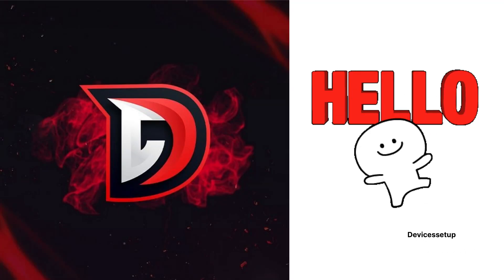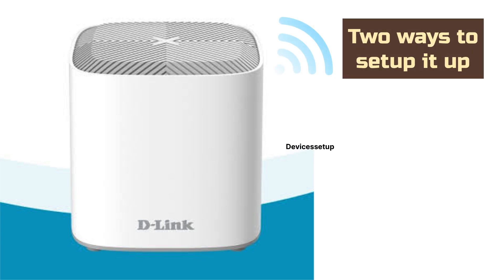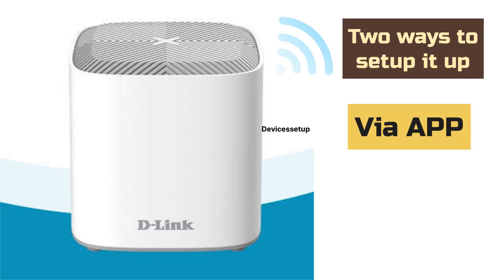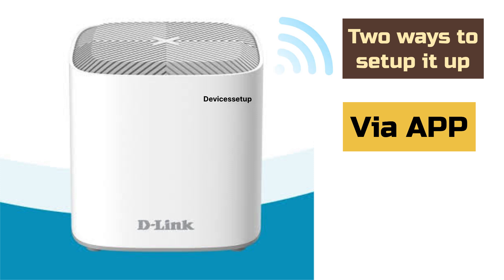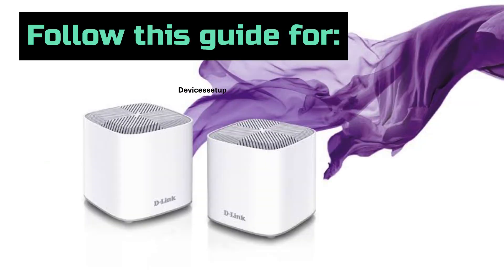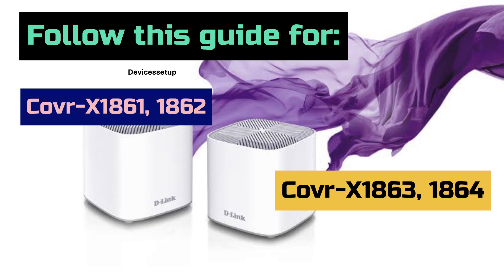Welcome to Devices Setup. Today we will learn how to set up the D-Link Cover X1860 AX1800 Mesh Wi-Fi System. There are two ways to set it up: first via app and second via browser, and we will teach you both methods. You can also follow this guide to set up Cover X1861, 1862, 1863, and 1864 as well.